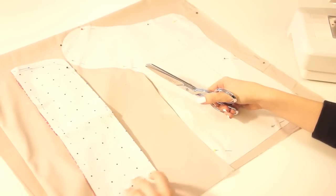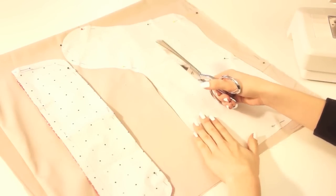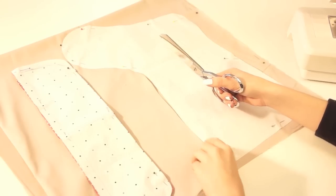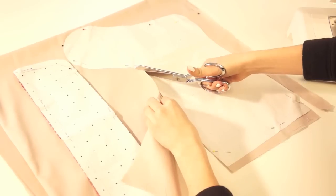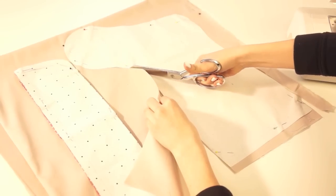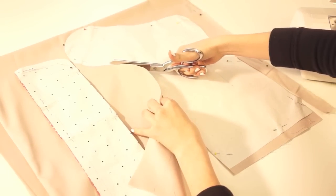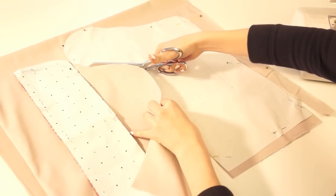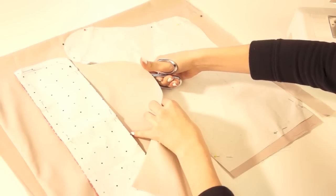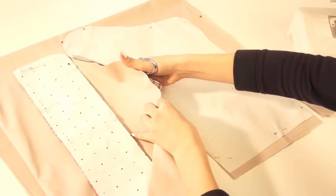I've already cut out the cuff and I'm continuing to cut out the second stocking piece. The reason we cut two layers rather than four layers all at once is to increase accuracy and it just makes a better finished product. I'll let you cut out your two layers for the front and two layers for the lining, and then we'll meet back here and I'll show you how to mark your quilting lines.